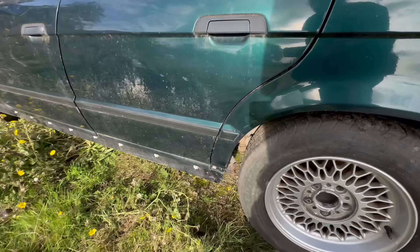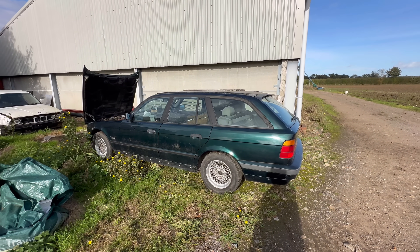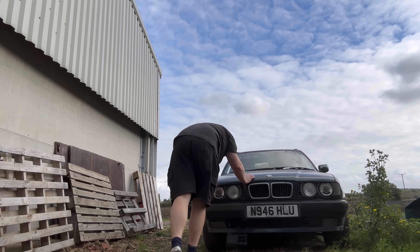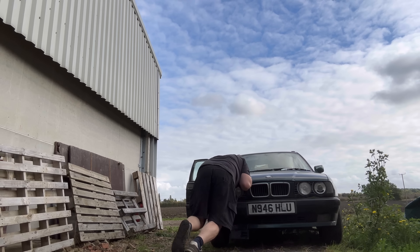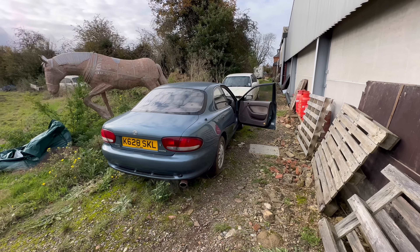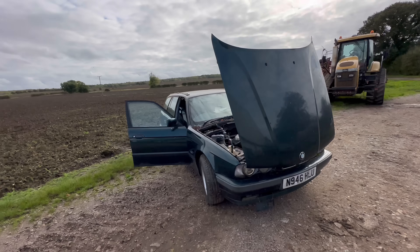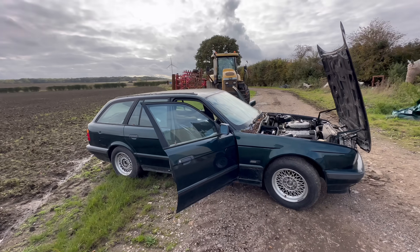It's very, very rotten. I've got to push this around on my own, so if I die at the end of this, you'll know why. I'm going to take the battery out of that and then move this out of the hole I've just pushed it into, because it's now stuck in the mud and I can't push it on my own. I hate this car already - the joys of working on your own.